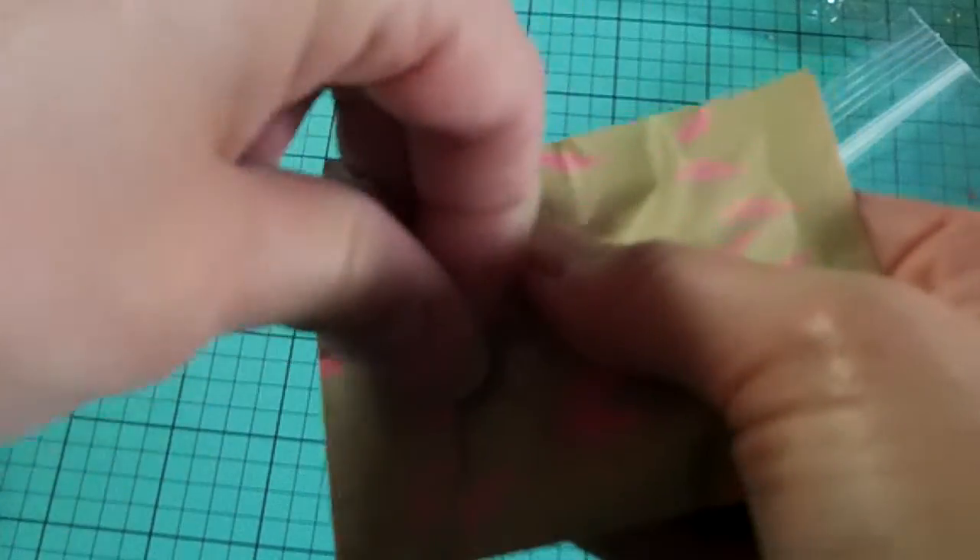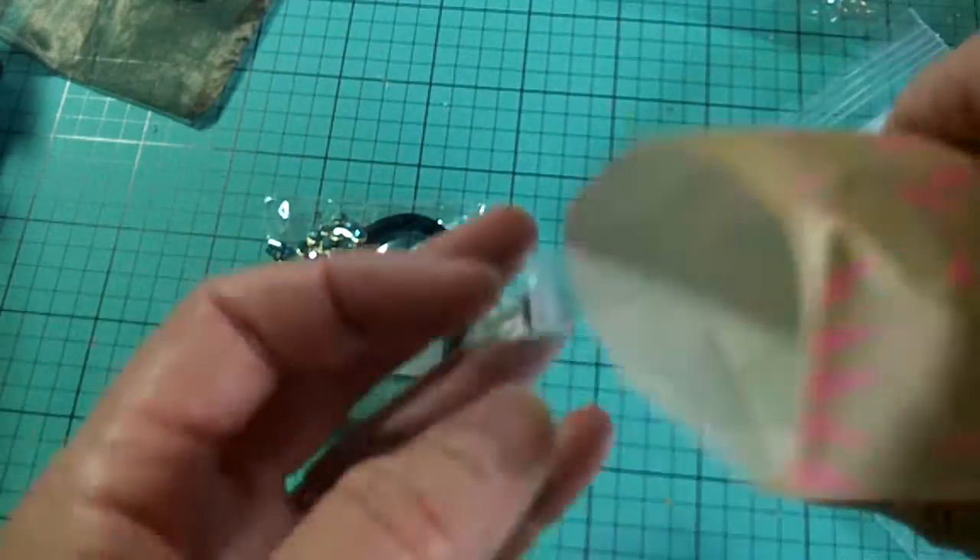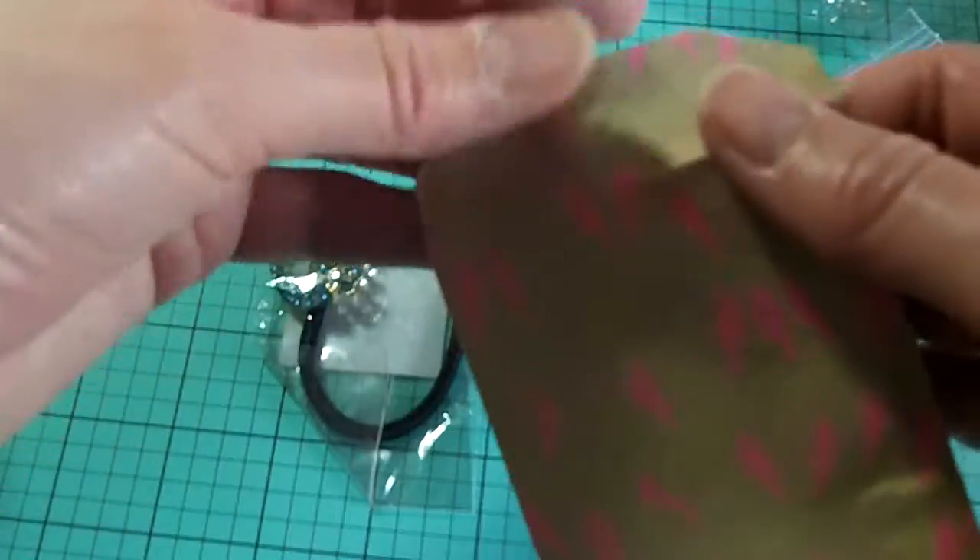This is a fun little bag here with little birdies on it. It's pink. It would be fun to use for your pocket letters.